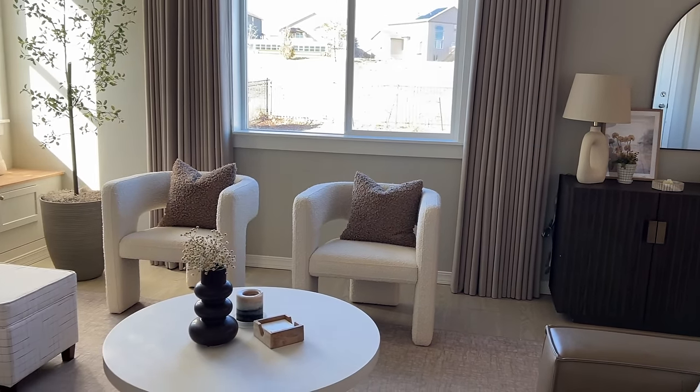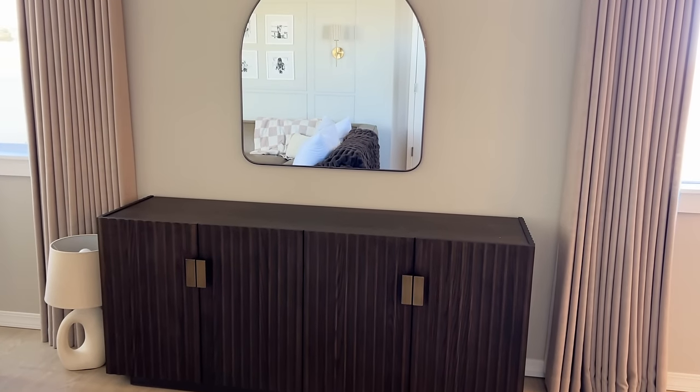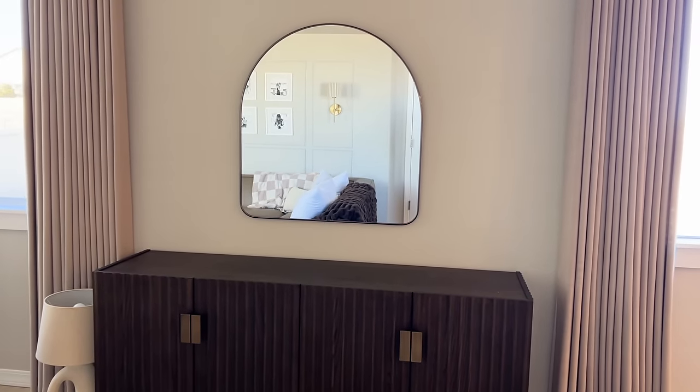Here is the sideboard I'll be styling today. This piece was gifted from Castleree. I will have it linked down below as well as all the decor you see me styling with in this video.